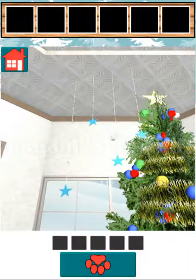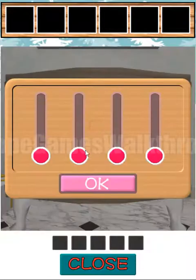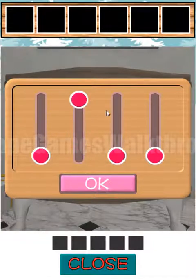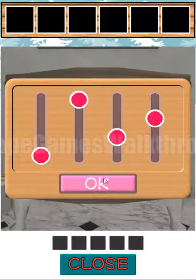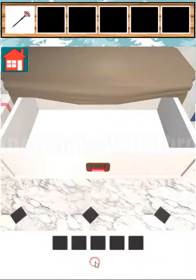Here we can see a different star and length of the ropes, and this is the hint to this puzzle. This is the shortest, then close this one and this one. We open the drawer and here we've got the pen.